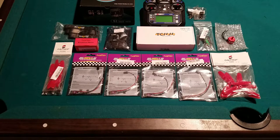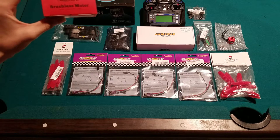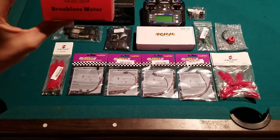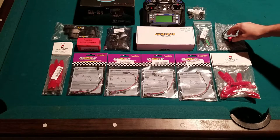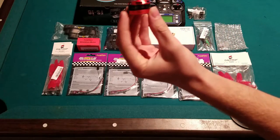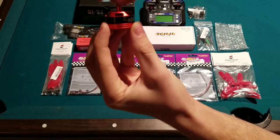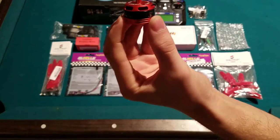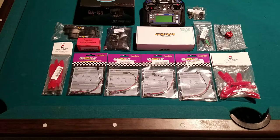So that's the ESCs. Now what I'm going to be using for motors are the Racerstar 2205 2300kV motors. They're extremely cheap but from what I've seen they work incredibly well. Here's an actual close-up of the motor outside of the box — they seem really smooth out of the package. I got four of them in a pack and I believe it was only around twenty-seven dollars, so that's a pretty good deal.